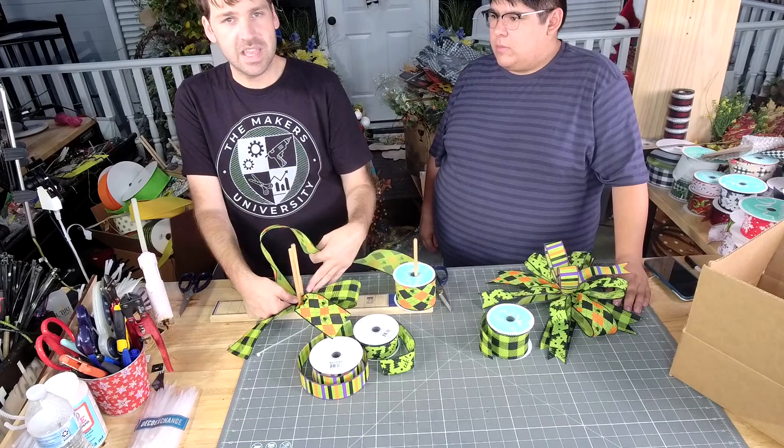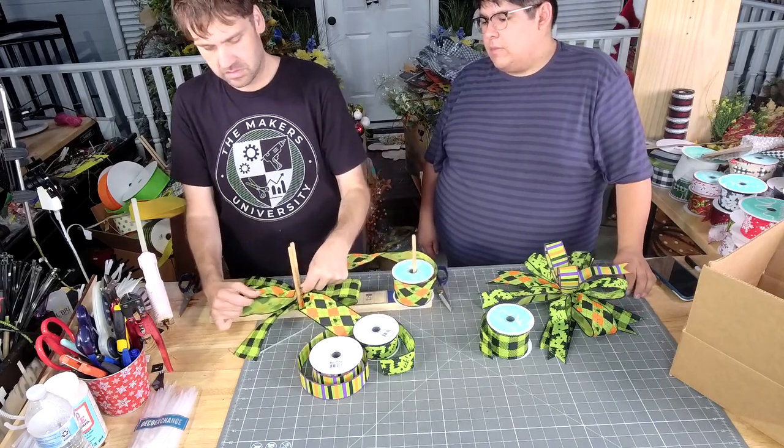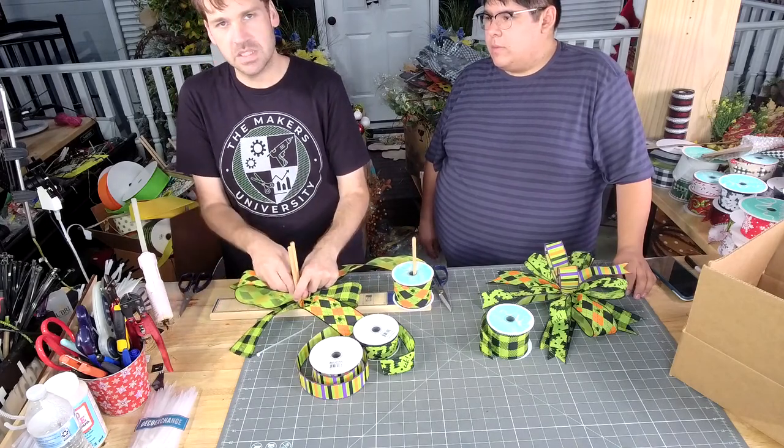Are you asking about what made this a half? We're only doing half of it. On the other ones, we did one loop, one loop. This time we're doing one loop — that's it.